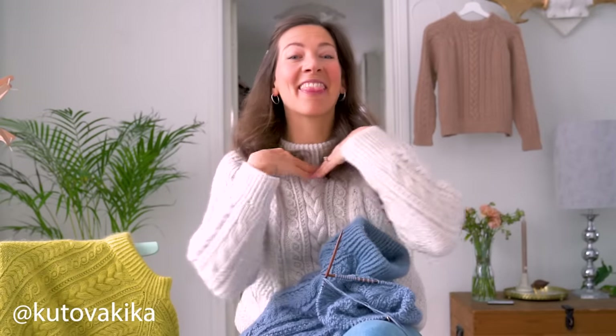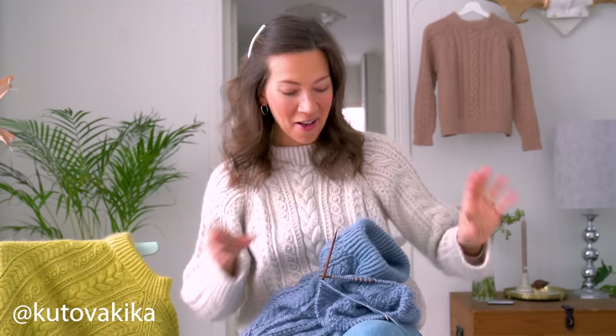Well hello there and welcome back to my channel! My name is Kika and this is part three, which means it's the last part of the Arctic Light Sweater knit along.